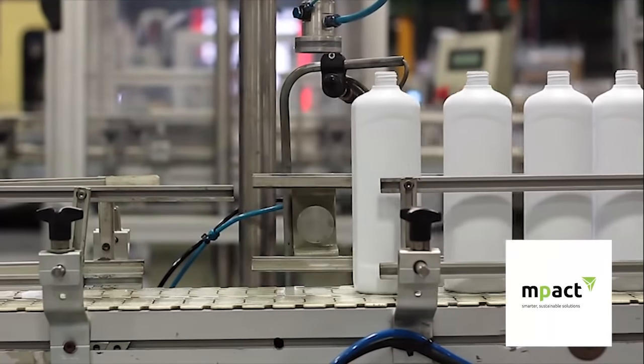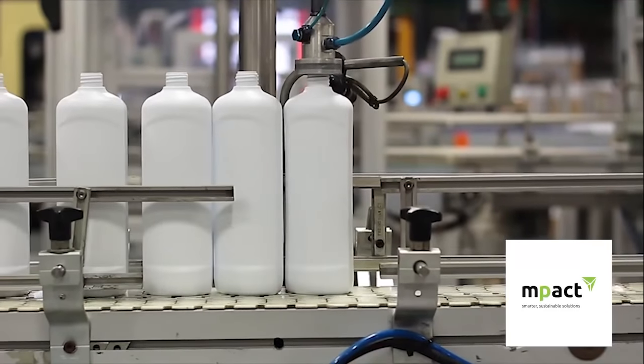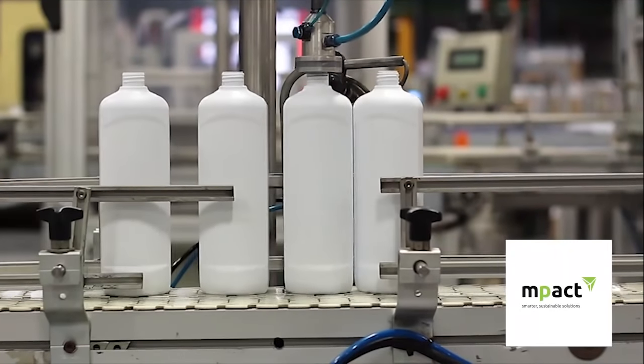Should the bottle contain any leak related defects, the pressurised air will escape and the bottle will be rejected. This bottle will then be introduced back into the closed loop system.